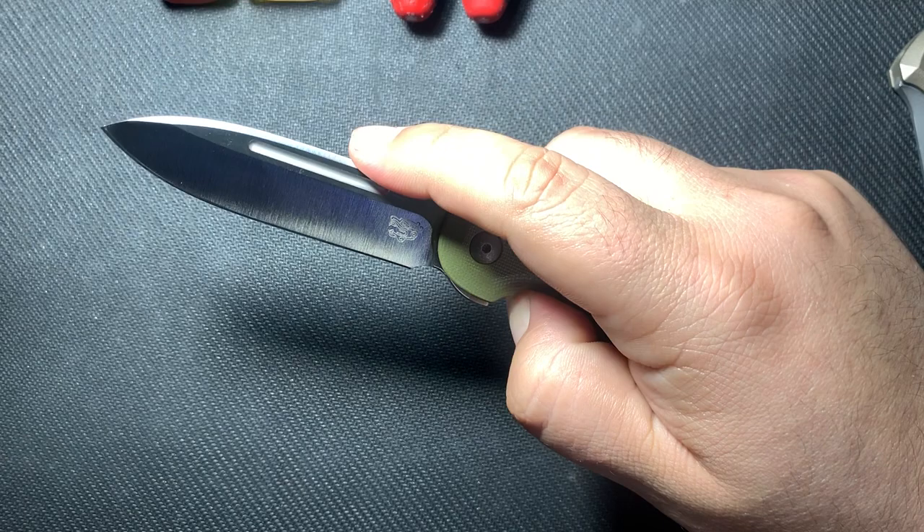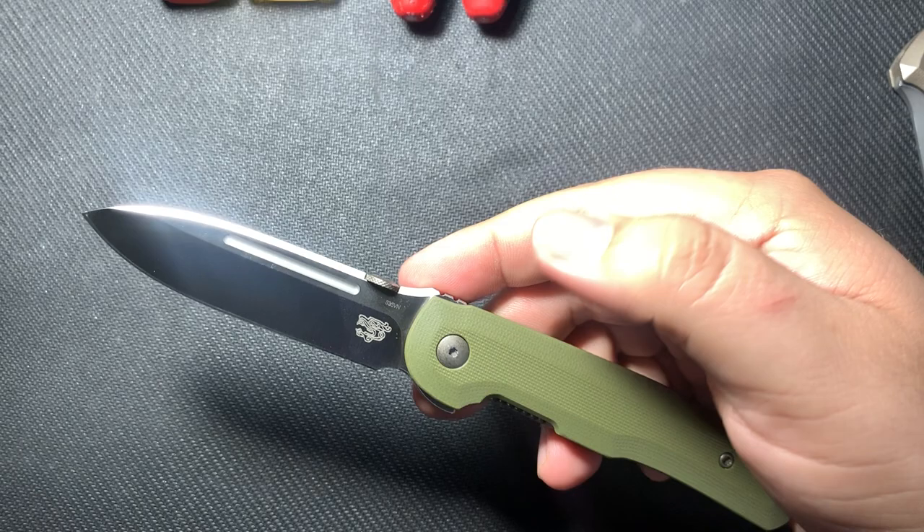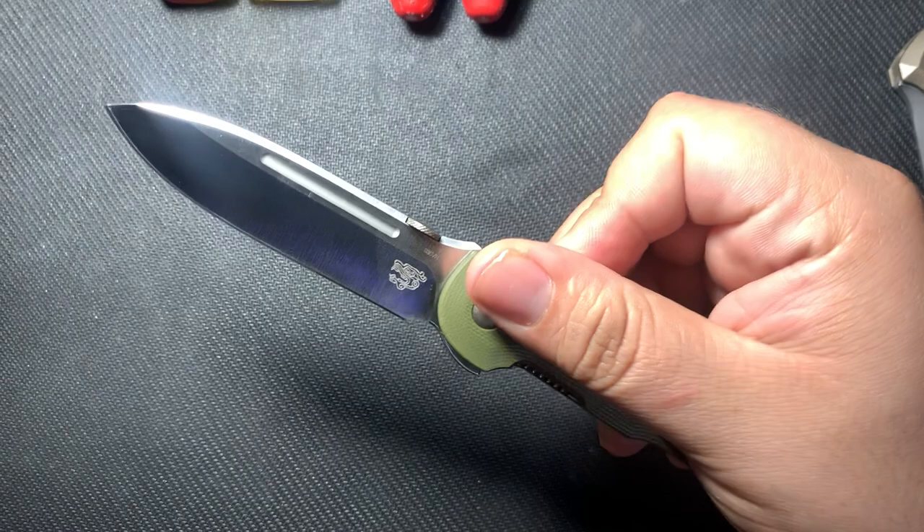With your thumb disc you can do the traditional roll — opens nice and easy. And if you get in here right you can finger flip it open. I always enjoy a knife that has multiple ways to deploy it.